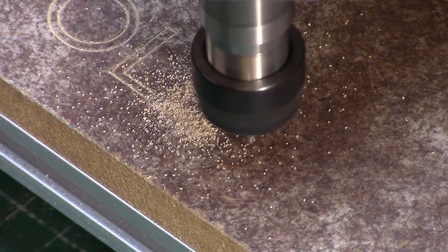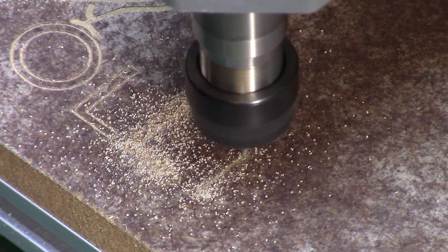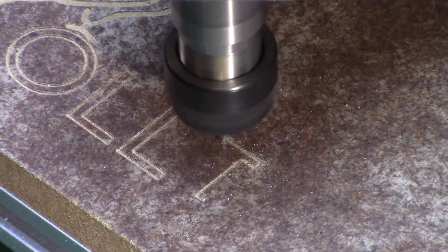Here I'm using scrap offcuts of laminated MDF flooring, which are great as test pieces as you get familiar with the machine's feed and speed capabilities.